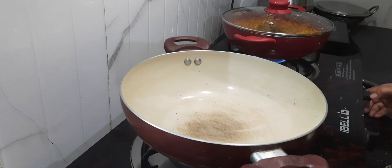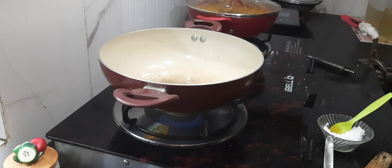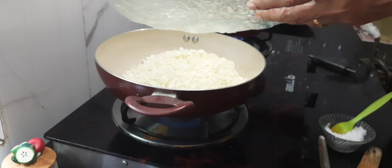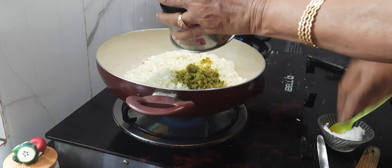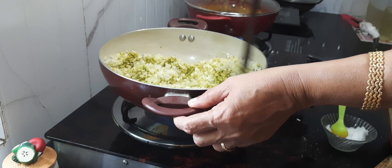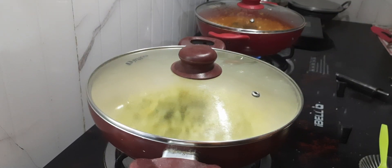I shifted the chicken to another burner as Amma is going to make cabbage right now. She added coconut oil — like one or two tablespoons — and half tablespoon of mustard seeds. She added the chopped cabbage and the coconut mixture, then salt to taste. Just give a good mix and close the lid and cook on a very low flame for at least 5 minutes.